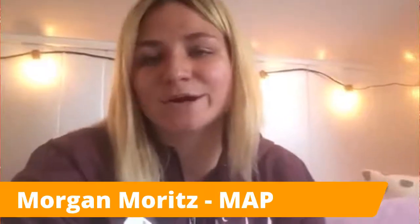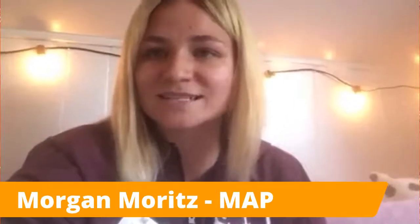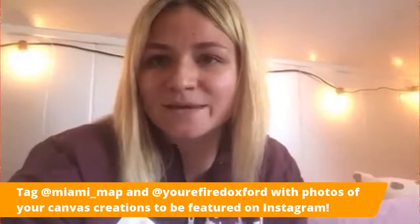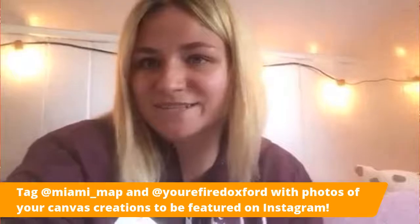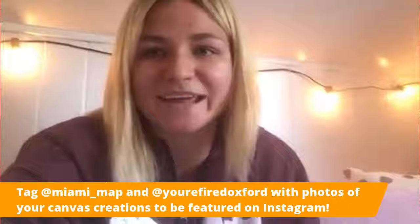We're so excited to be partnering with Year Fire. In a few minutes, someone from Year Fire is going to teach you how to write love and honor on your canvas. They've also provided you with a lot of fun stencils that you can use to make your canvas your own. Make sure to follow MAP on Instagram at Miami underscore MAP, and send us your finished canvases so we can feature them on our story. Thanks so much for joining, and have so much fun painting.